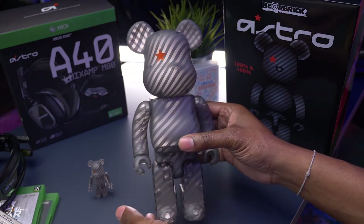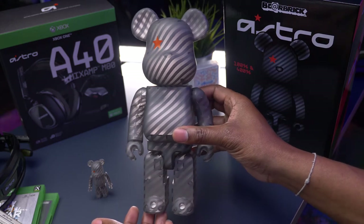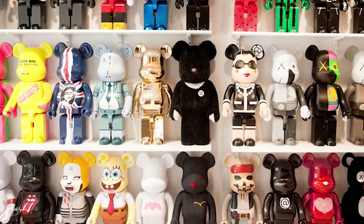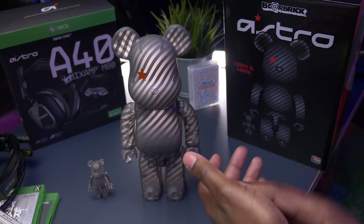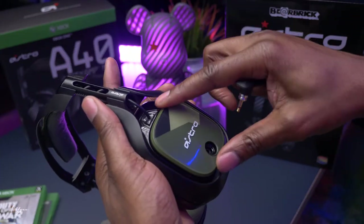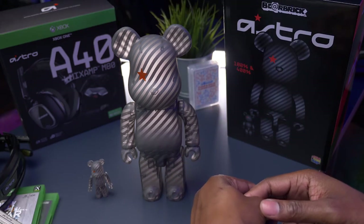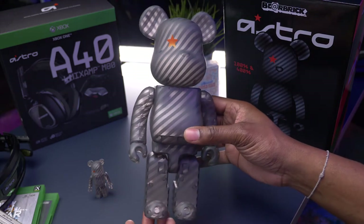This is a Bearbrick — Medicom Toys Bearbrick. These come in a variation of designs from movies, cartoons, all sorts of pop culture references. And this one is Astro. Astro is a gaming company known for gaming headsets. Here's an Astro A40 Mix M for my Xbox over here. And they decided to collaborate with Bearbrick and do an Astro Gaming Bearbrick.